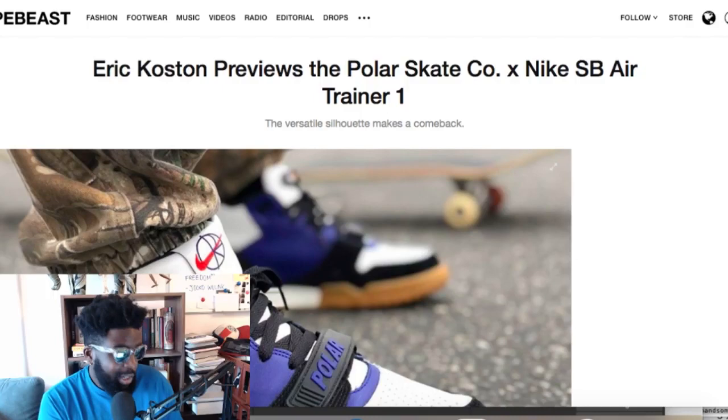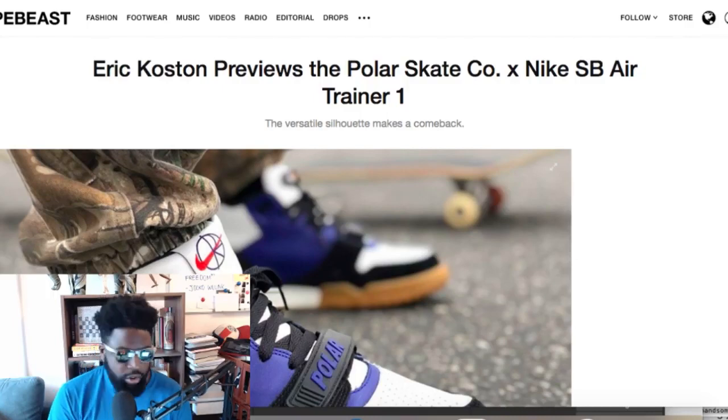Polar has come back, and Eric Koston is debuting a Polar Skate Co Nike SB Air Trainer One. It's interesting because Nike SB tried to bring the Air Trainer into the SB family before — it didn't quite work out when they brought the Air Trainer Two.